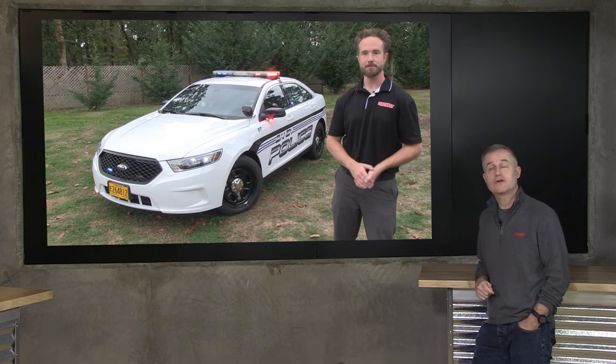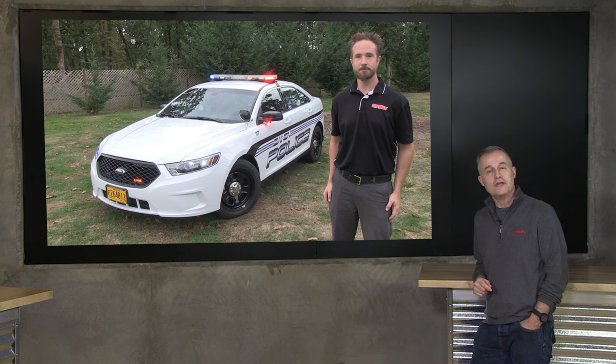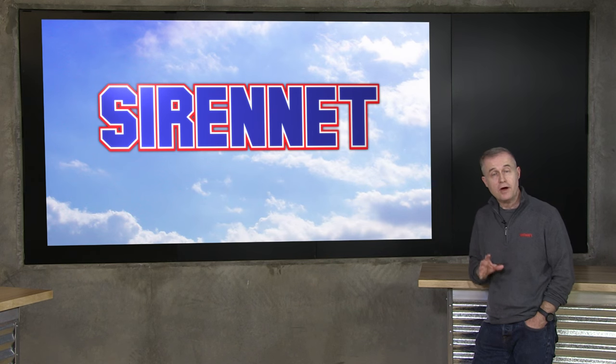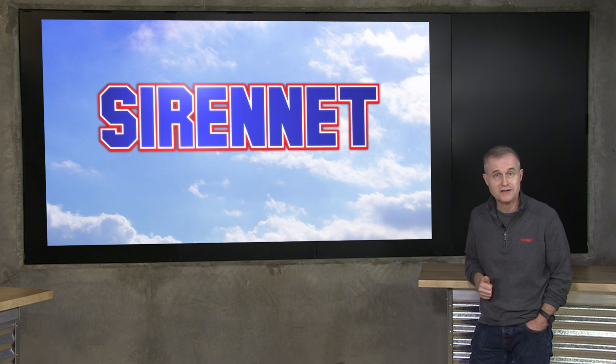Well, there you have Chris out in the field — always nice to have him running around out there. You've been looking at the 2015 Ford Interceptor sedan. The parts in question are available here on Sirenet, so go ahead and check those out. I'm Stuart, and as always, many thanks for watching, and a shout out to the gang at StarCar — thanks for letting us film.